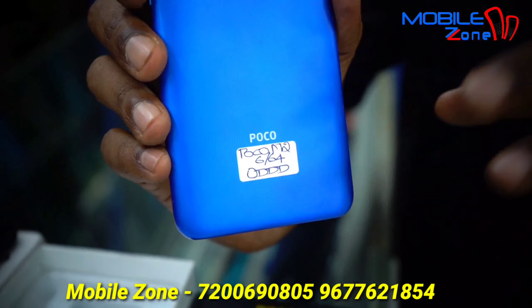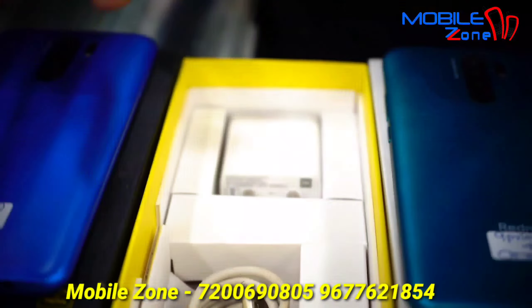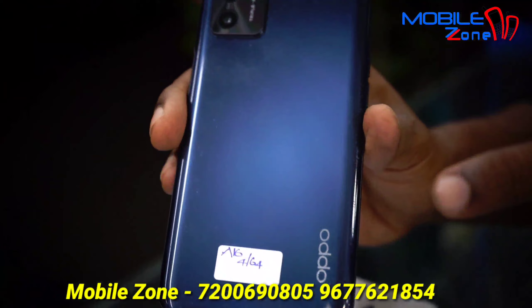This model is POCO M2, 6GB RAM and 64GB internal memory. The price is 8,000. This is the box.